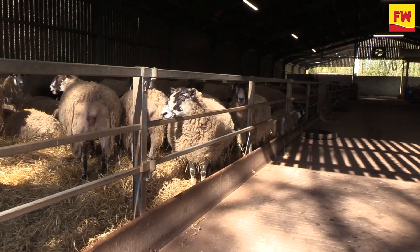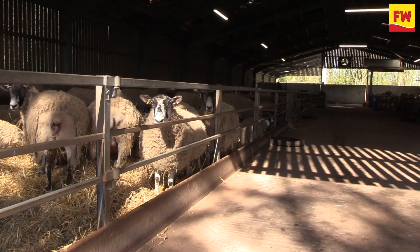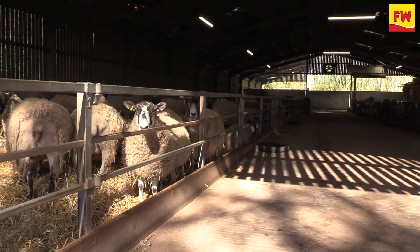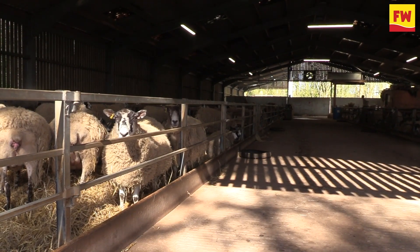I've got a fan down the other end of the shed. If it does get too hot in here, I will turn the fan on and blow that out, just to cool the shed back down again. It's just a lovely feed — nice feed faces to feed on. The system works.